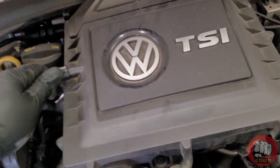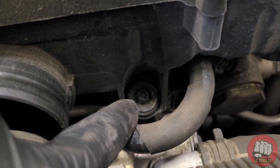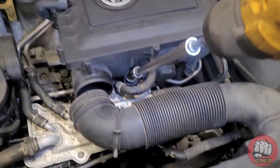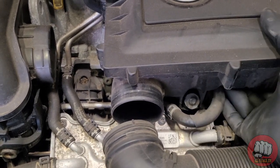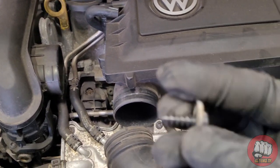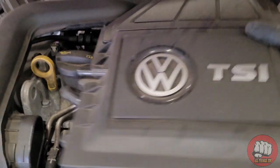On the left of the air box there's a rubber hose — the air hose breather pipe — just pull it to remove it. Then we need to remove the front T30 screw holding the housing in place. Once you have removed this screw, it's just a case of pulling the air box up and out of the vehicle, and then we can start to change the air filter inside.